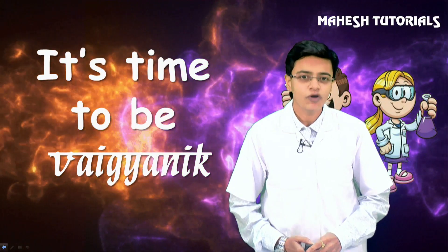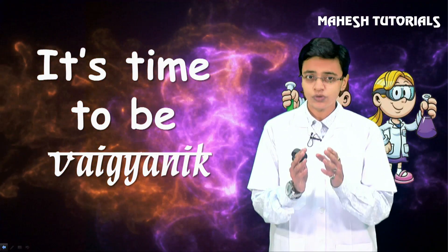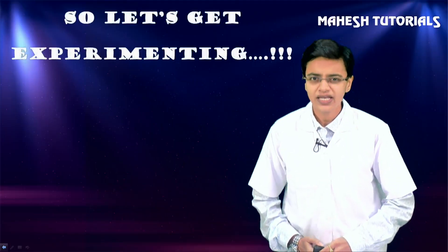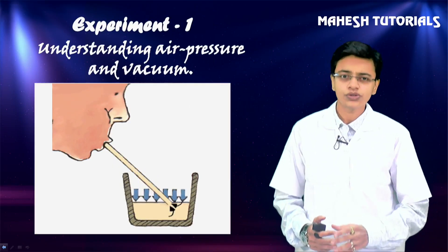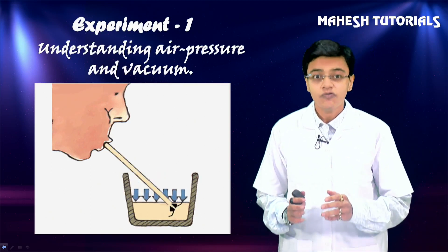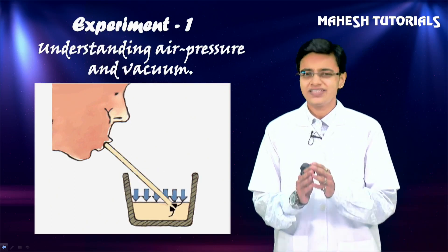For these experiments I am going to tell you a few materials which you have to arrange, and we are both going to do the experiment together. Let us begin with our first experiment of the session - the experiment is about understanding air pressure and vacuum. This is a very simple experiment.